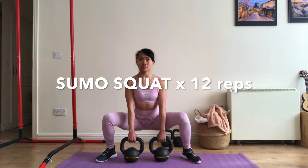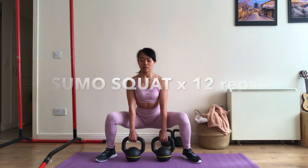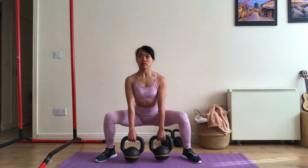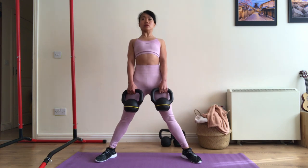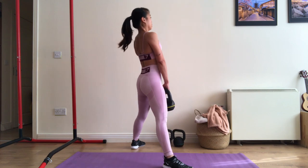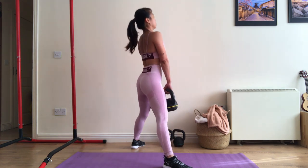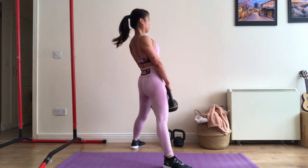The sumo squat is a great lower body strength exercise that emphasizes the muscles of the inner thigh, as well as glutes, quads, hamstrings, hip flexors and calves. Start in a standing position with your feet wide apart, wider than shoulders and your toes pointing at 45 degrees angles. Drop into a squat, bending at the hips and knees and sitting back. Keep your chest up and knees out.